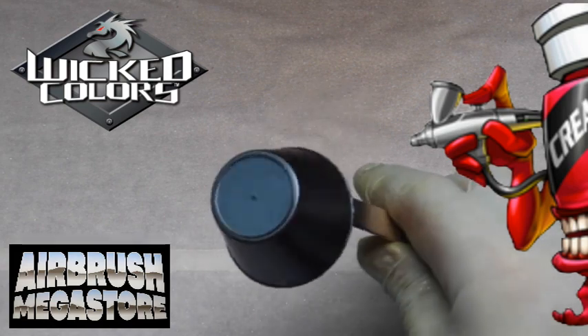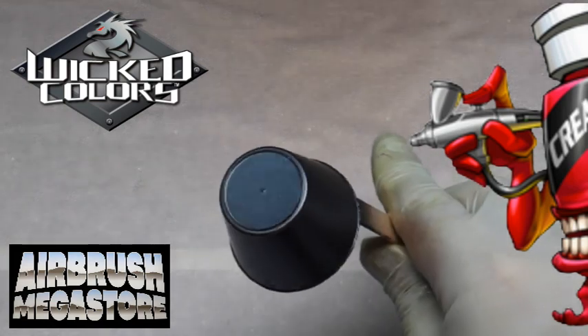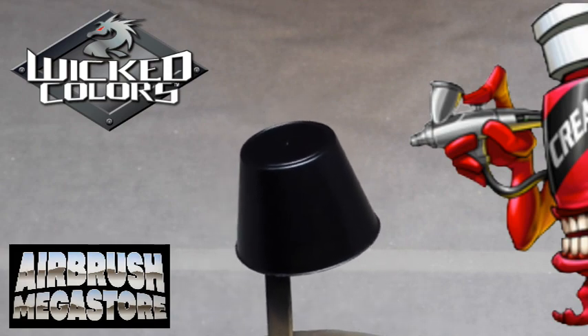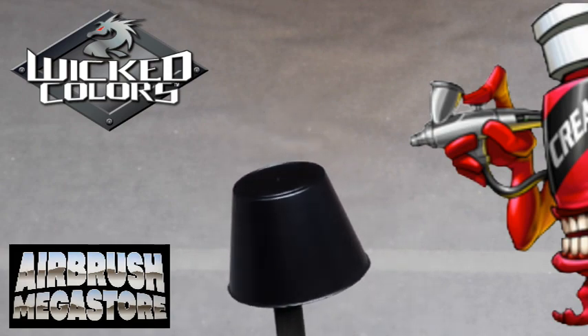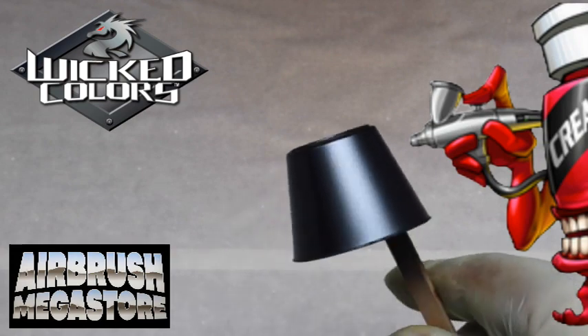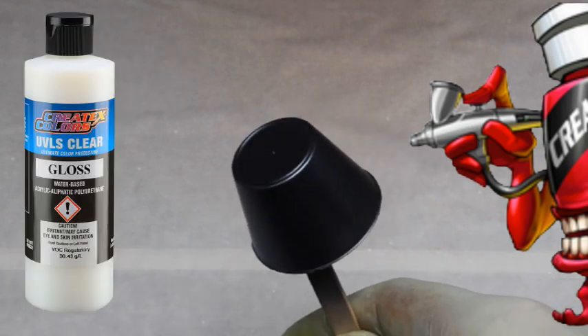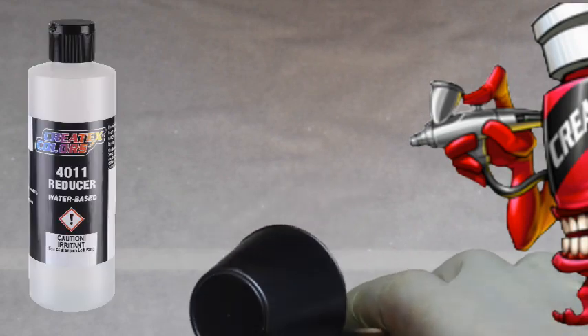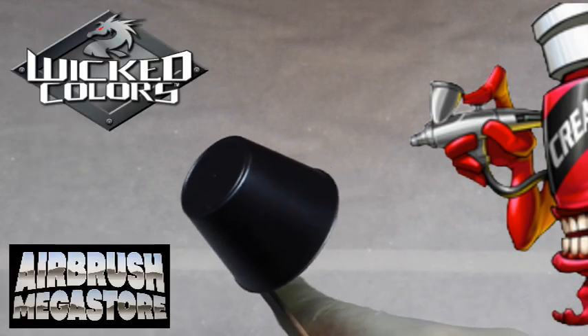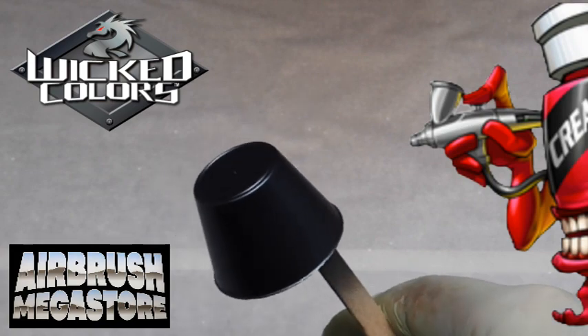Please note that the Createx Colors color chip online is spread over sealer white. We're using sealer black in this representation so you can see a difference, because this is custom paint after all, and you can see how this color reacts over a different color. We added 20% of the 4050 UVLS gloss to the paint for volume and 10% of a 4011 reducer.